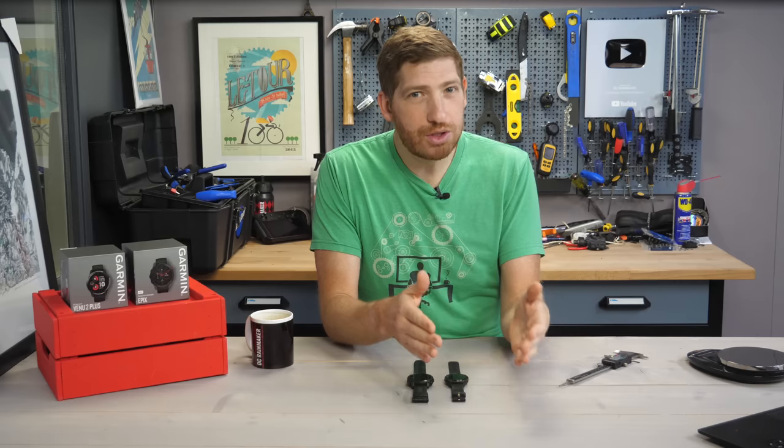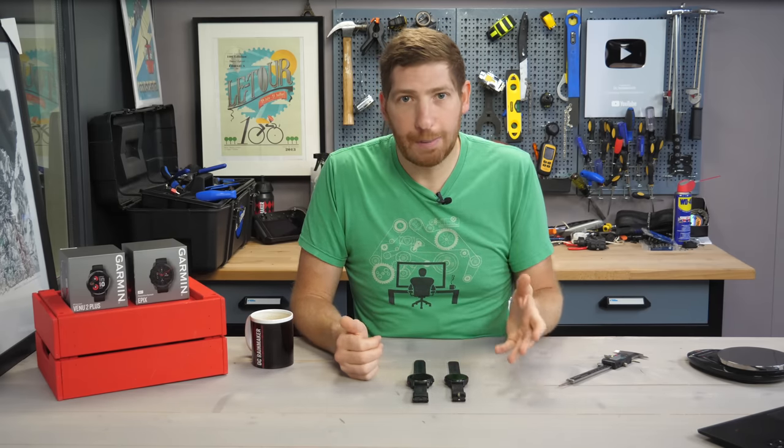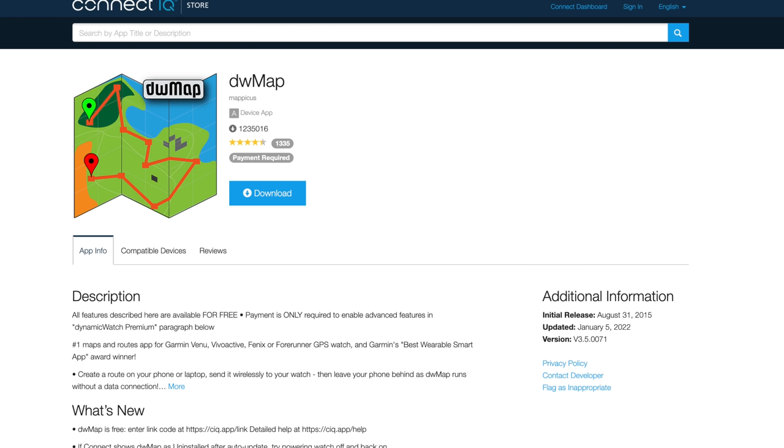One thing you could do on the Venue 2 to sort of stop-gap that is to load one of the different Connect IQ apps. Dynamic Watch or DW Map is one that does really basic course routing. That could be an option to fill that gap a little bit if you don't need all the advanced routing, but just want to be able to follow a single trail.